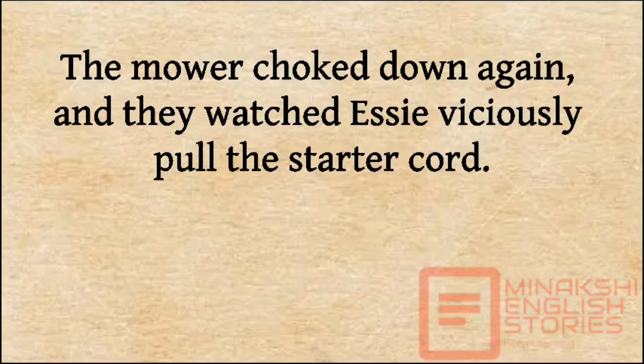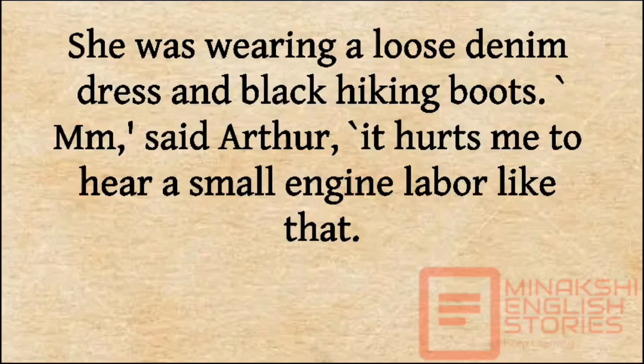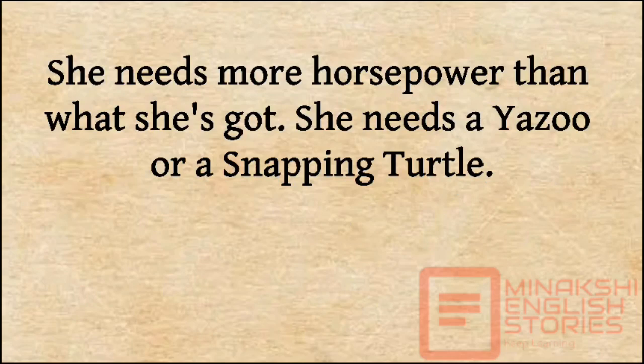The mower choked down again, and they watched Essie viciously pull the starter cord. The mower coughed and sputtered, and as soon as it settled down to run, Essie shoved it into the tall grass. 'Argh! Argh!' She was wearing a loose denim dress and black hiking boots. 'Oh,' said Arthur. 'It hurts me to hear a small engine labor like that. She needs more horsepower than what she's got. She needs a yazoo or a snapping turtle.'